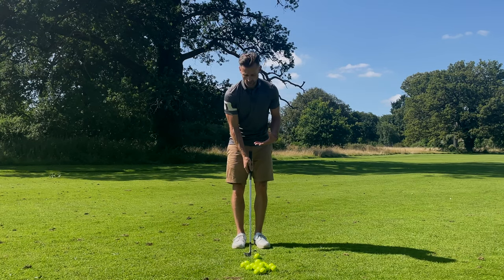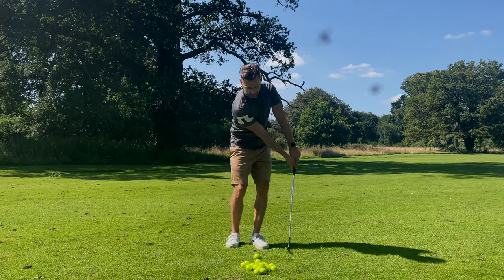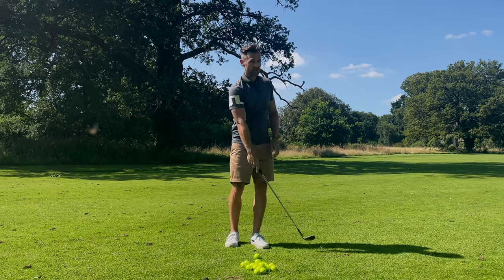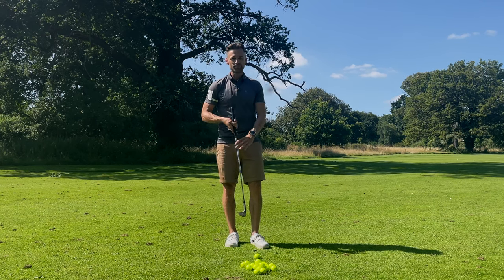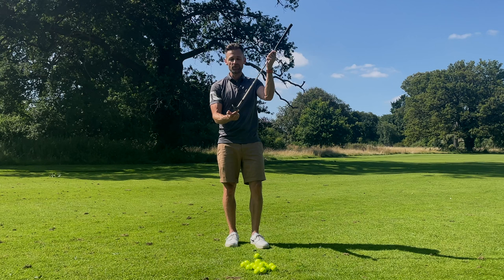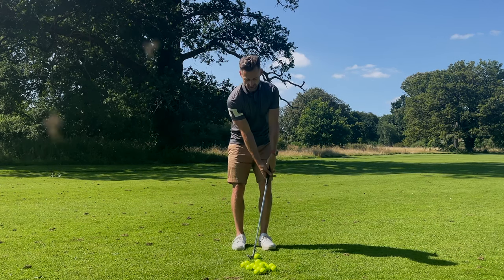I'm going to go with a ton of lean — making sure this thing is leaning forwards way outside my left leg. I'm going to keep it leaning forwards and brush the ground without taking a divot. If you saw this on television, you'd say he used the bounce really nicely, but there is zero chance. The bounce is so far gone I'd need 30 degrees on this to make it work. So we're going super exaggerated.